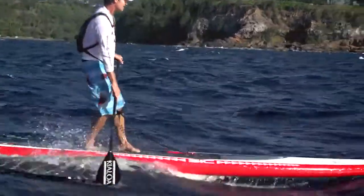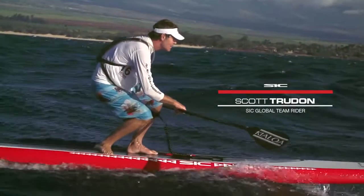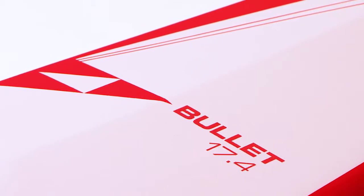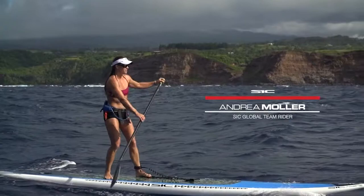The Bullet series was designed with fitness and downwind paddling in mind. Initially, the Bullet only came in one size — the 17 foot 4 inches — but there were so many requests to make something a little bit easier to carry around and handle.